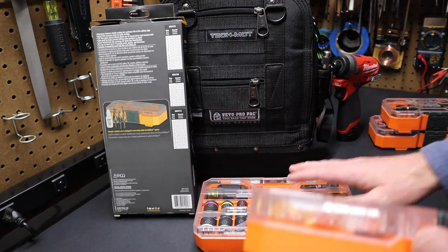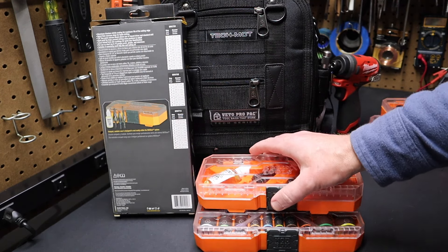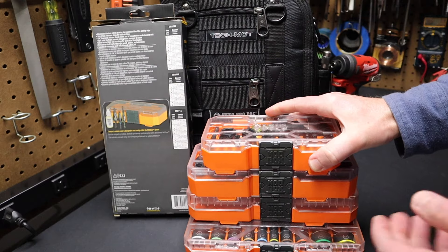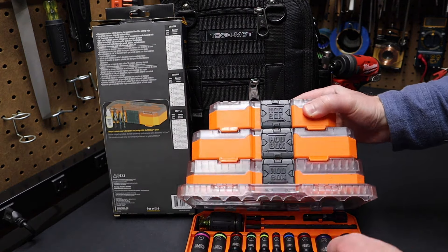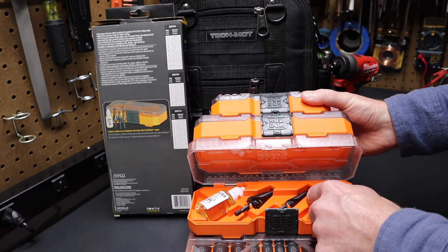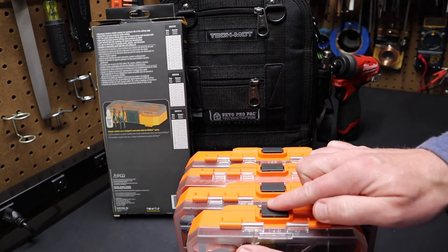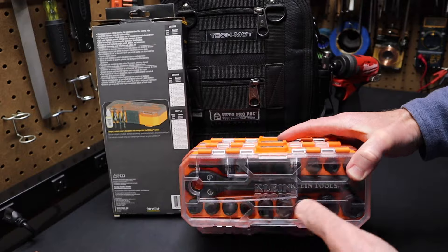It'll work with any Mod Box. We can pull over this deep well socket set and mount it here on the front of this Mod Box, or use the cleats in the back to lock it down and stack other Mod Boxes on top. The benefit of Mod Box is I don't have to take it apart — I can just open it up to get something out of the bottom, or go to the middle where these step bits are, pull out the step bit I want, and shut the case. You can enter at any point, which is the benefit of Mod Box. You can flip it forward, push in one of the latches, take off the Mod Box, and get to whatever you need.